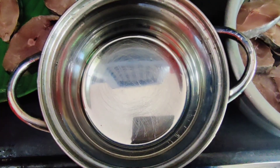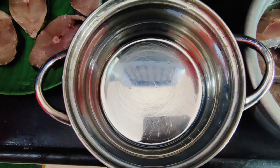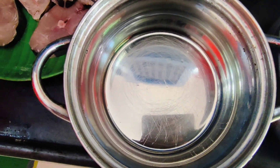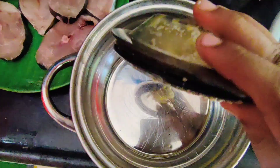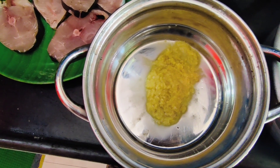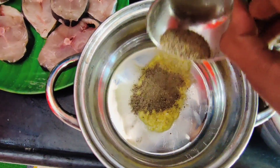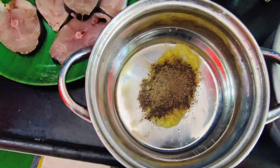Let's see how we can make a meal like this. We will put 2 spoons of paste in the pan.